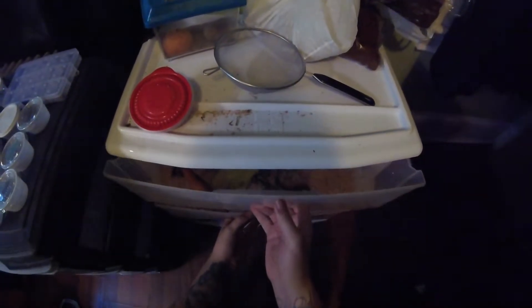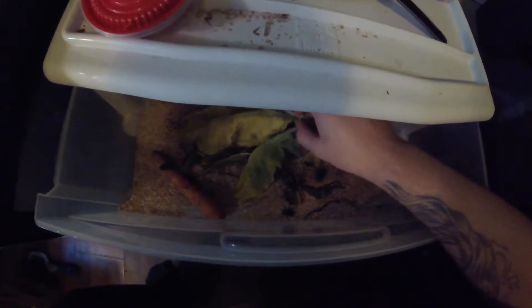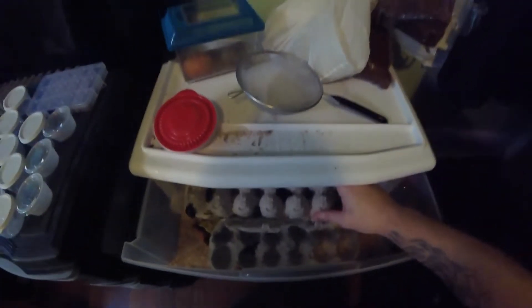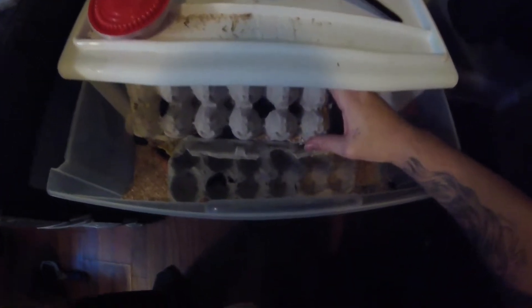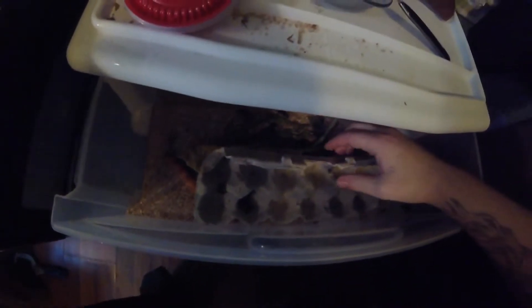I'll show you my beetles. These are my beetles. I've got to take some of this out — I've been slacking on it — but I have many, many beetles in here. Each female beetle could lay between 200 to 300 eggs within three months. As you can see right here, they are breeding. Very good sign. I'll leave them to do their thing.